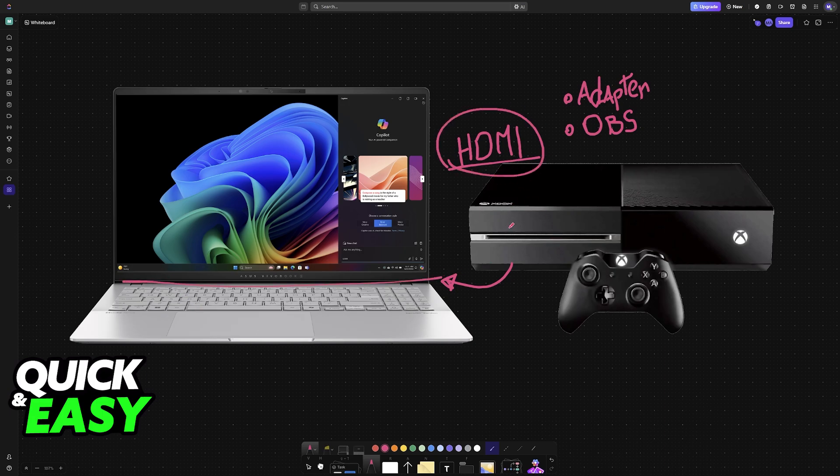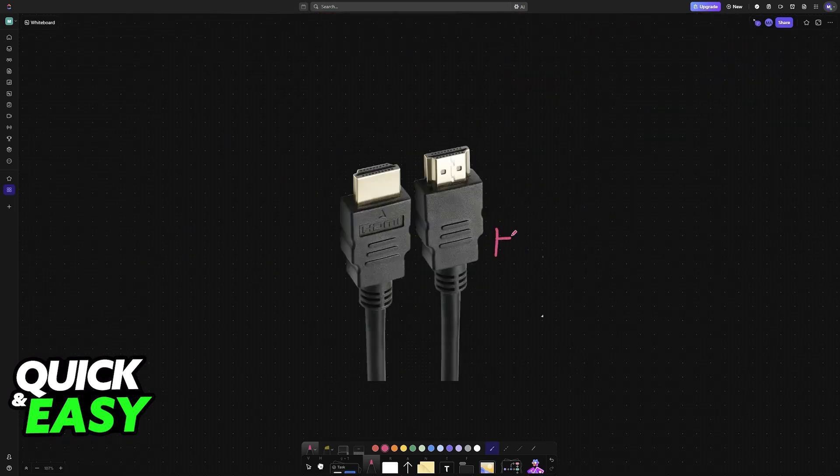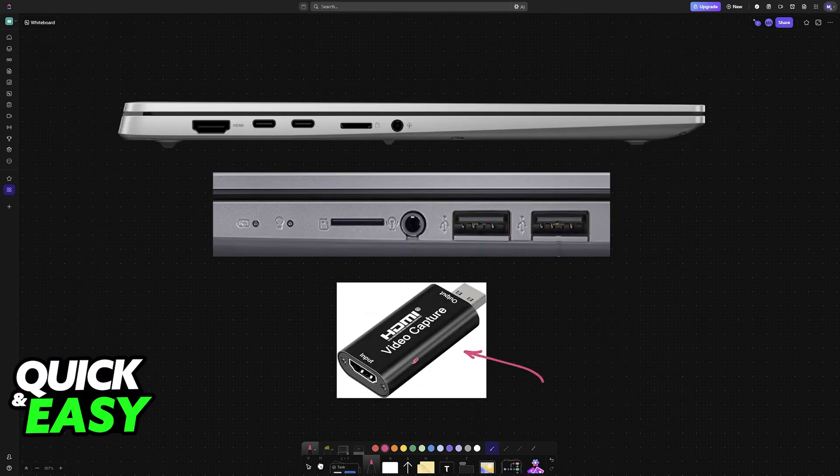To get this done and use your HDMI cable, you will have to establish a connection between the console and the laptop. You can use any standard HDMI cable. However, one thing I will recommend is to purchase one of these HDMI video capture devices. This is important because it will ensure that the connection works.